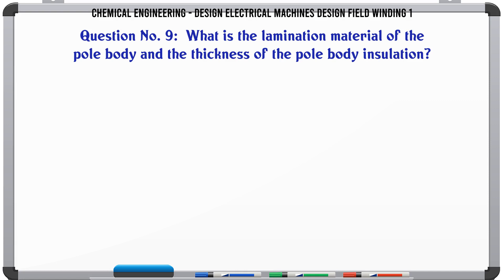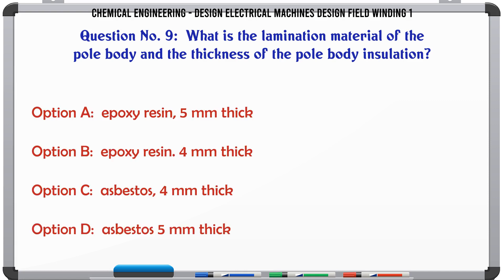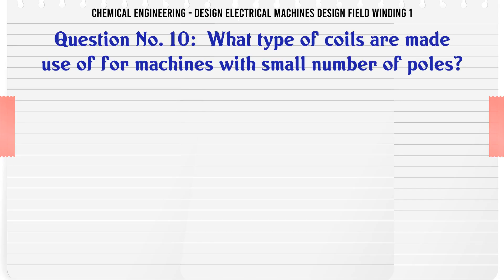What is the lamination material of the pole body and the thickness of the pole body insulation? a. Epoxy resin, 5 mm thick. b. Epoxy resin, 4 mm thick. c. Asbestos, 4 mm thick. d. Asbestos, 5 mm thick. The correct answer is Epoxy resin, 4 mm thick.